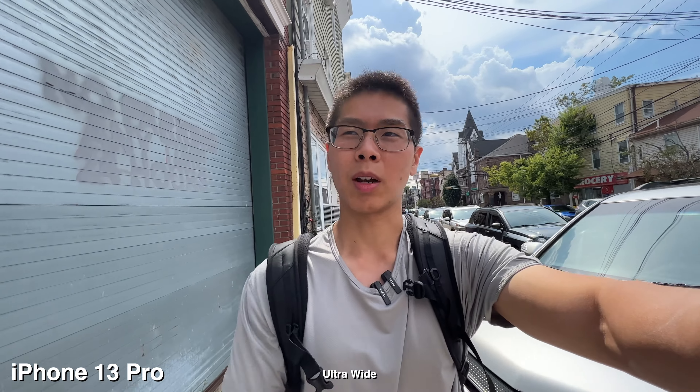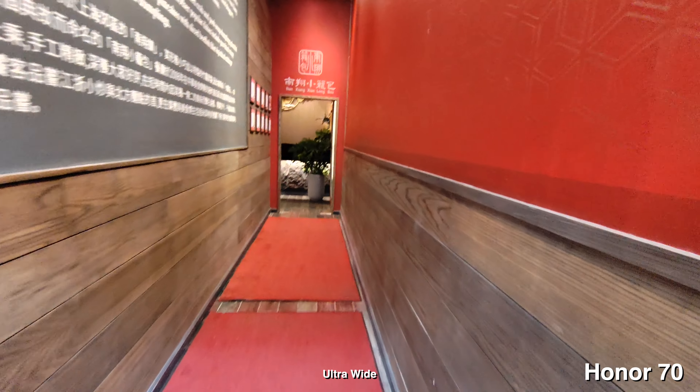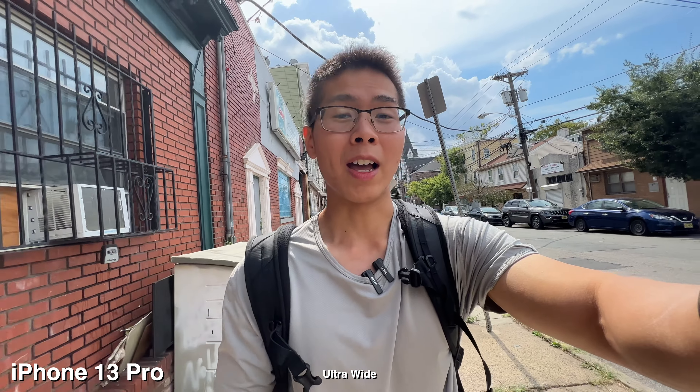Right now I'm heading into the city to grab some colorful soup dumplings for lunch. The original restaurant is in Flushing, which is super far, but recently they opened one in K-Town so thankfully I don't have to travel as far.